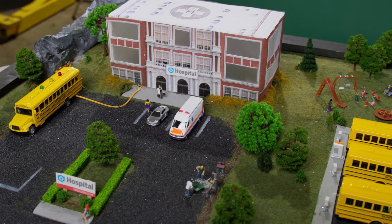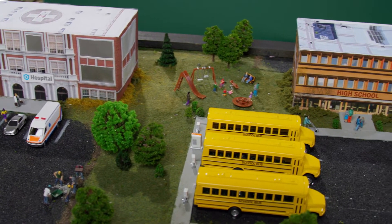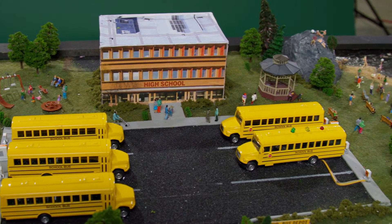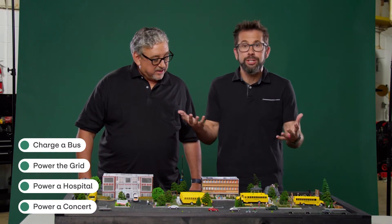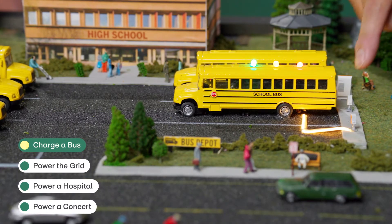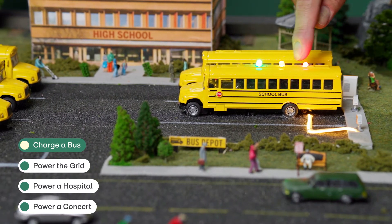These buses can be a more active member of your community. You know what helps me understand something complex? A good model. What we have here is sort of the reality of an electric school bus project distilled down to a really, really cool model. We're going to show you how the school buses actually work inside reality. Let's start with the basics — charging a school bus, what does that look like? If we reach over here and we hit 'charge a bus,' you can see the energy is flowing out of the charger and into the bus.